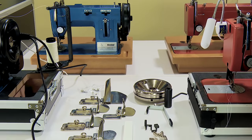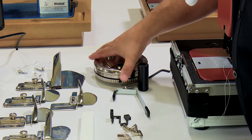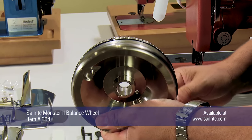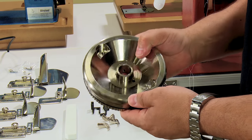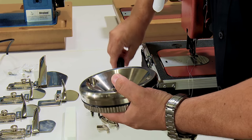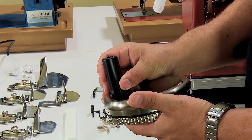Beyond those two parts, probably our third most popular item is the Monster 2 balance wheel. This 7-pound heavy wheel gives you a little bit more power, speed control, makes the sewing machine a little bit quieter, and it gives you the ability to manually operate your sewing machine. Let me show you how that works.